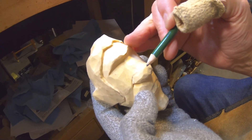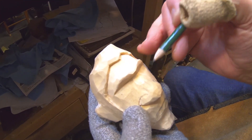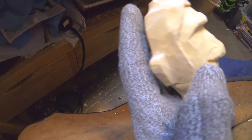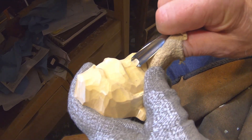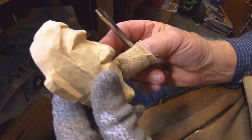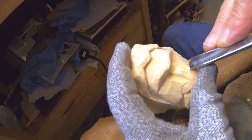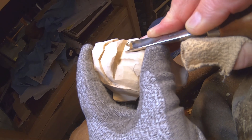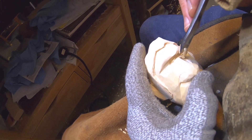I'm gonna develop the bridge of this nose. I'm gonna come down through here with a gouge on this side and one on this side. This is a large number nine — come in and develop the bridge of the nose right there. Can you see that, Peyton? I'm gonna run my gouge down like that and really make the bridge of that nose stand out.